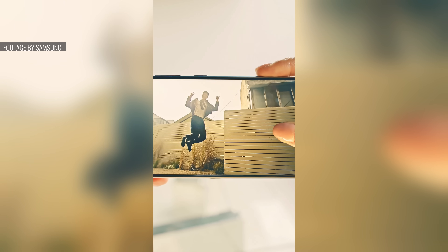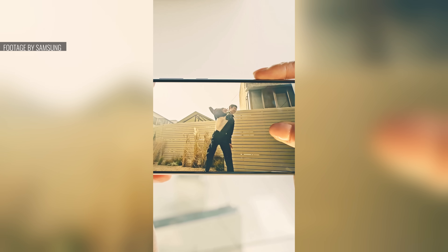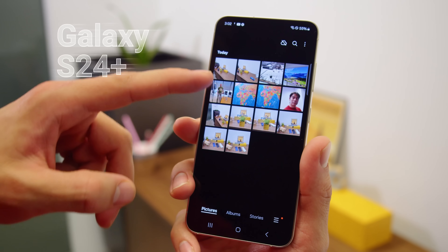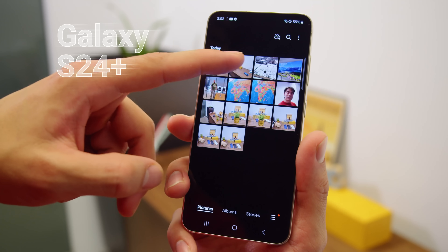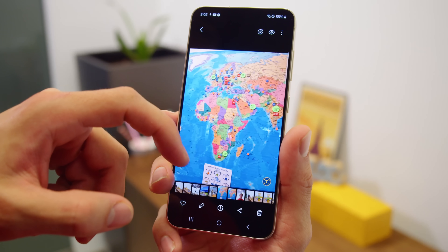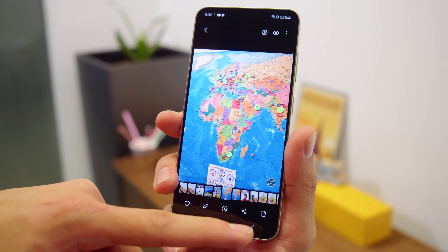Speaking of videos, there's the option for instant slow-mo, where AI converts your regular footage into slow motion by producing the intermediate frames. But also this year you can record in slow-mo from the get-go, in 4K at 120fps. And finally, on the S24 generation, you can get a Super HDR preview on the viewfinder, as well as the gallery and supported third-party apps, aiming to provide more natural, brighter highlights.